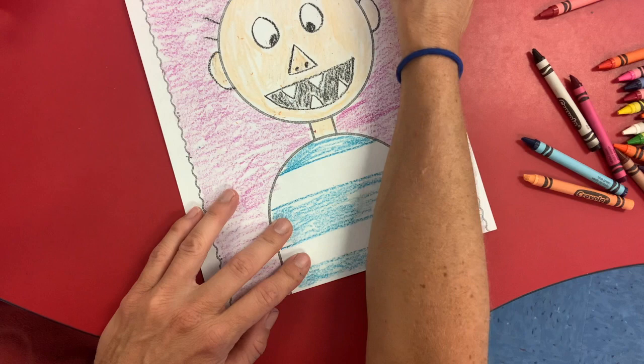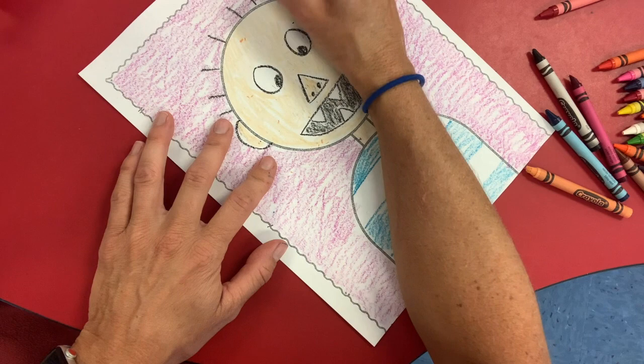Again, do your kindergarten best. Don't scribble. Color up all of the white.